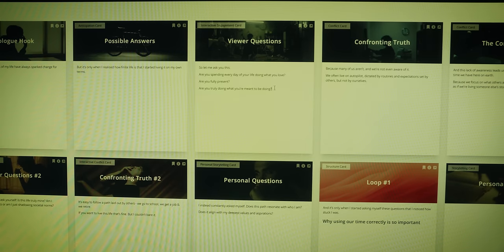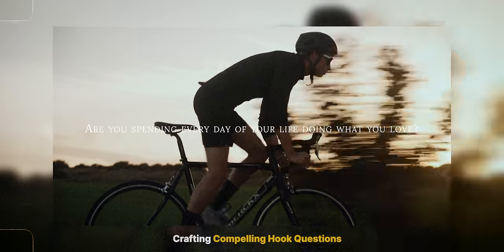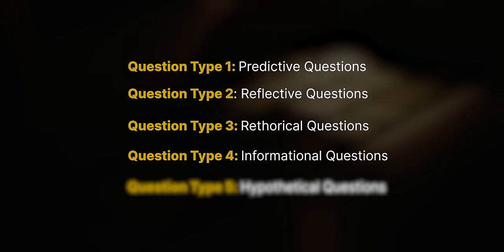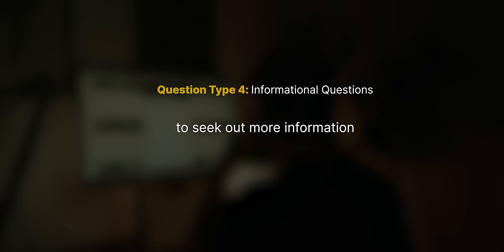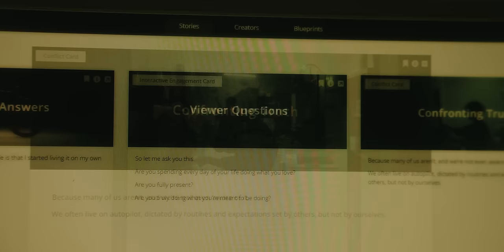After these two techniques I crafted three compelling questions to finish off the hook. The aim is to make the viewer actively think and engage with your content: 'Are you spending every day of your life doing what you love? Are you fully present? Are you doing what you're meant to be doing?' You can do this through predictive questions, reflective questions, rhetorical questions, informational questions, or hypothetical questions. Predictive questions spark anticipation about what might happen next; reflective questions ask viewers about their personal experiences; rhetorical questions emphasize a point; informational questions encourage viewers to seek more information; and hypothetical questions challenge viewers with hypothetical scenarios.